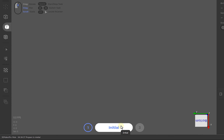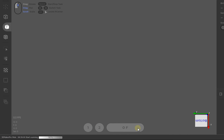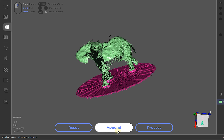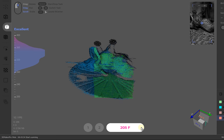Once everything is set up and ready, remove the object from the turntable and press initial. This step will scan the turntable only. Once that scan is finished, place the object back and press scan. Let it run and once it's done, you'll see a preview of what the scanner picked up. To get the best result, scan your object from different angles — flip it around and press append. Repeat this process until you have scanned your object from all possible sides.